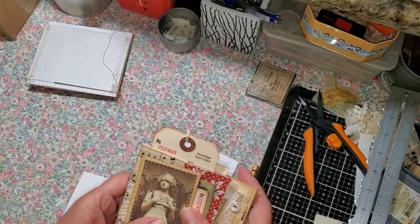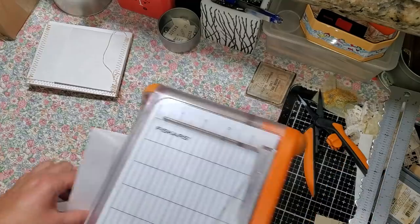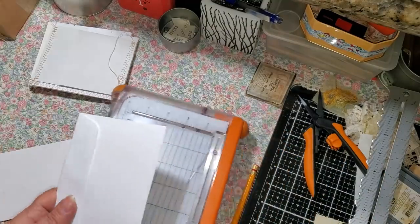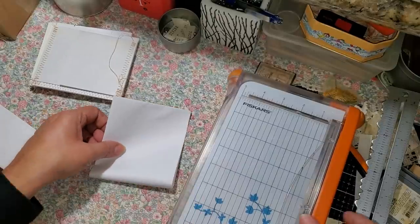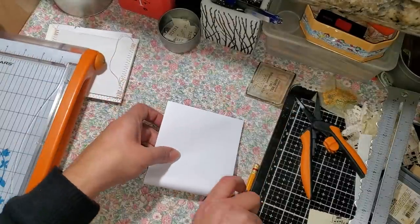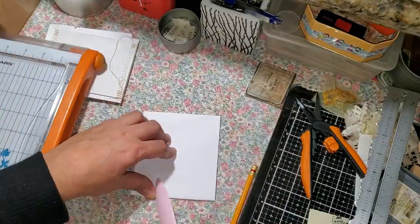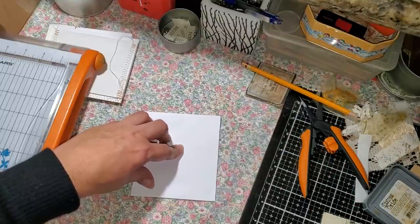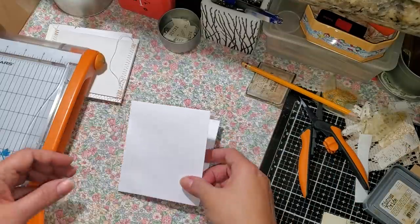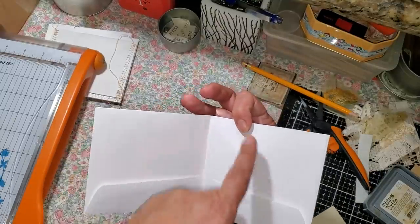I'm going to do it the same way. I'm going to get my paper trimmer — okay, that one won't work — so I'm going to fold this in half. Move this out of the way and fold it in half, then get your little bone folder and press. Then this is going to be our little tuck, so we're going to leave that and just cut a little sliver at the top.